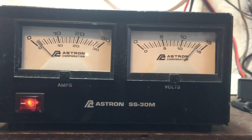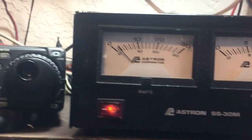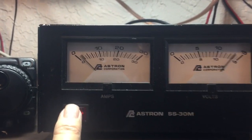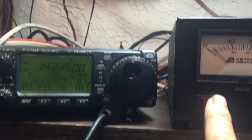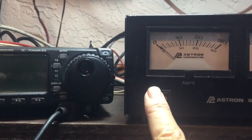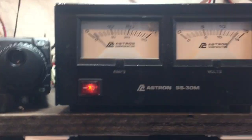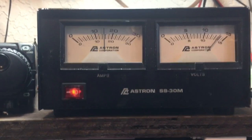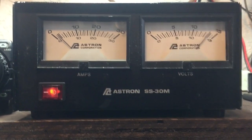This is showing you that the power supply is working. When I turn the switch off, the radio dies. So this is the power supply I'm using, and that's the draw on high with the 706 Mark 2G.